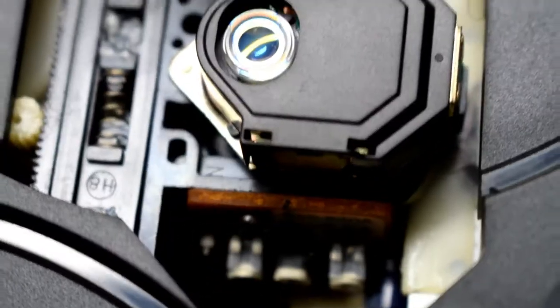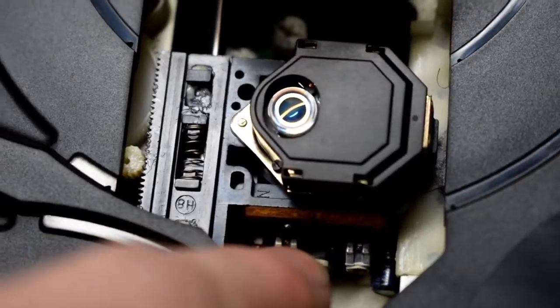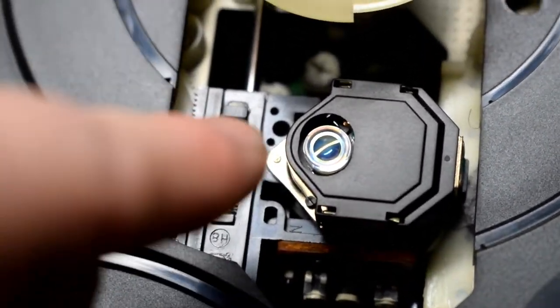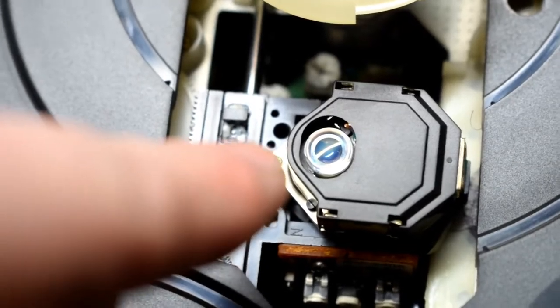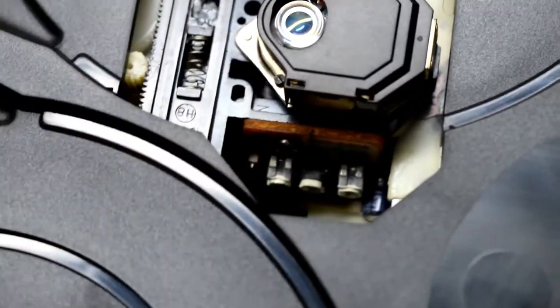There are some other pots down here. I know that these ones are for the laser head. You can just crack them a little bit to see if that will adjust the brightness of the laser head as well. Or if you can't get it, you can also replace it.